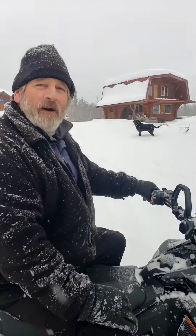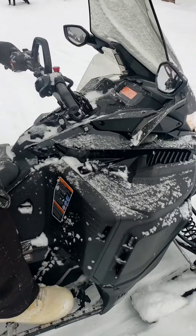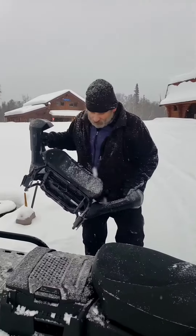Mama's got a new machine. I was going to say, isn't this my machine? Well, it's the family model. It's got a two-up seat. I get the all-black one.